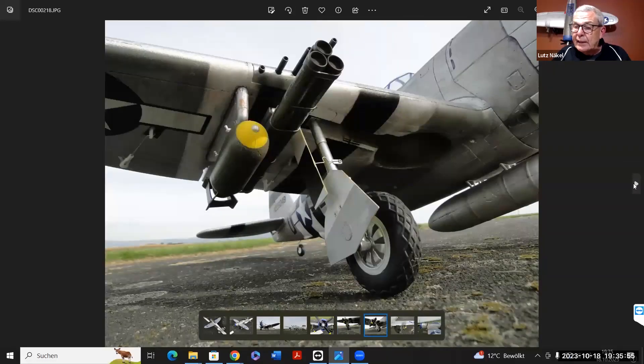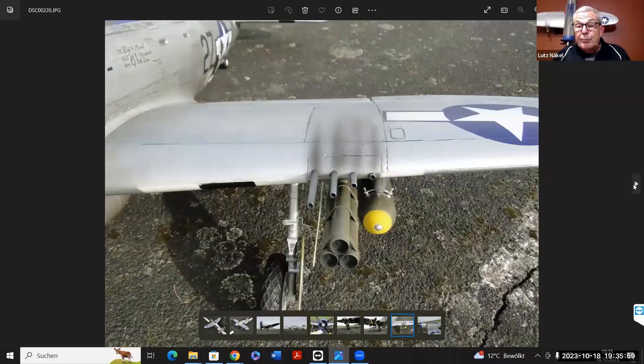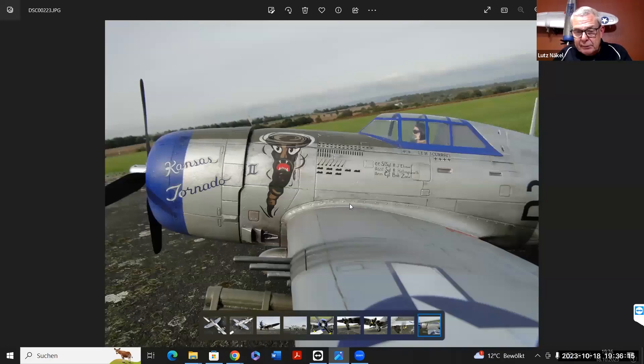Zum Schluss muss dann ein Schutz durch Klarlack drauf, weil die Wasserfarbe sich bei feuchtem Gras oder Ähnlichem ruckzuck wieder abwischen würde. Es muss zum Schluss mit einem Klarlack gesichert werden. Man muss natürlich aufpassen, dass man die Kabinenhaube nicht mit Klarlack voll schmiert – die sollte abgedeckt sein, weil der Klarlack nicht so klar ist und die Haube dann scheußlich aussähe.